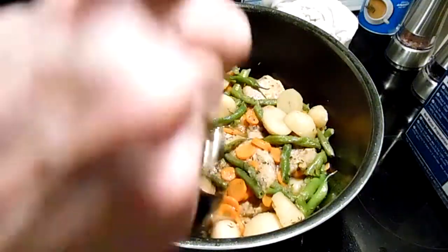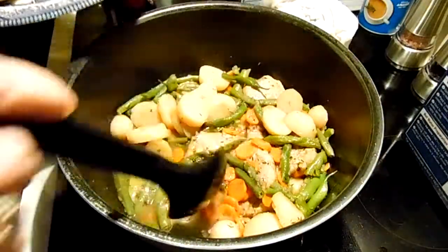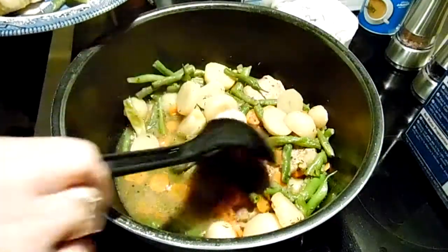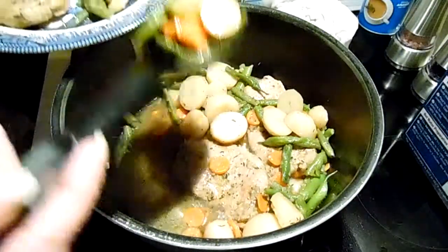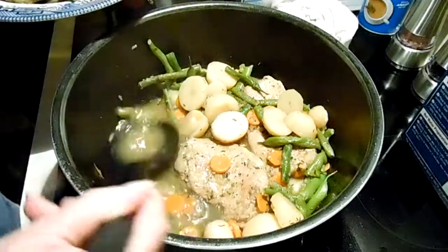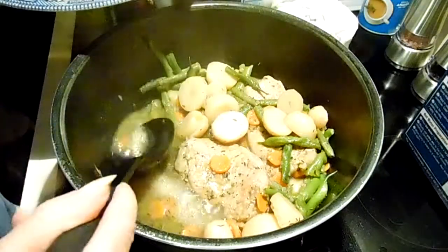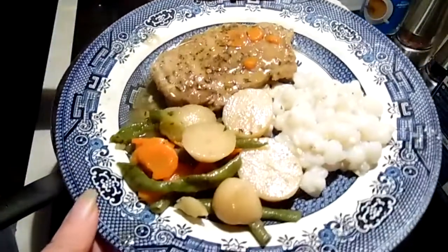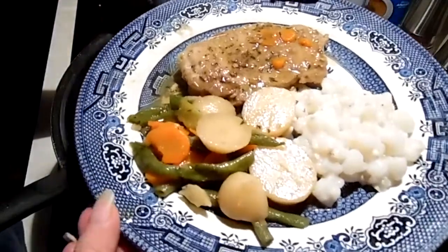Dinner is ready — pork chop and veggies. There it is. I have to put some pepper on it for my husband, but we got some hominy, we got our veggies, our pork chop.